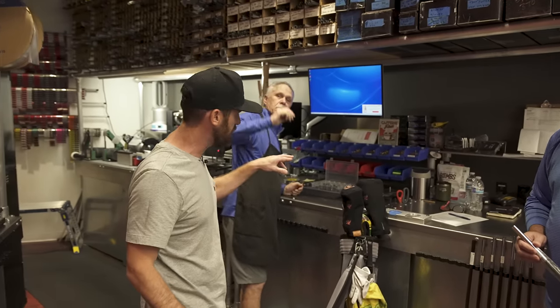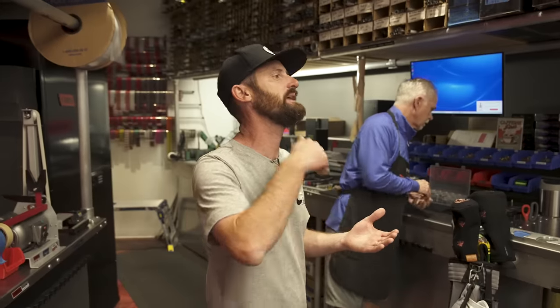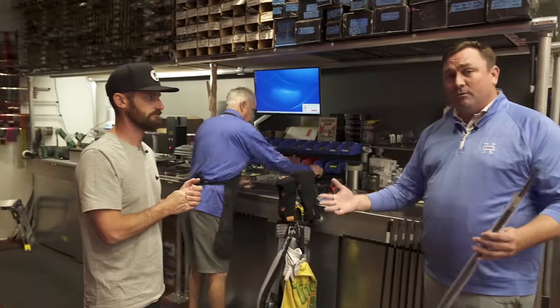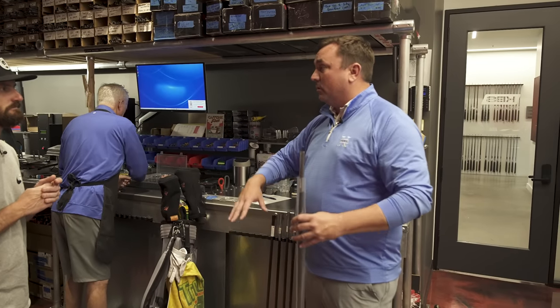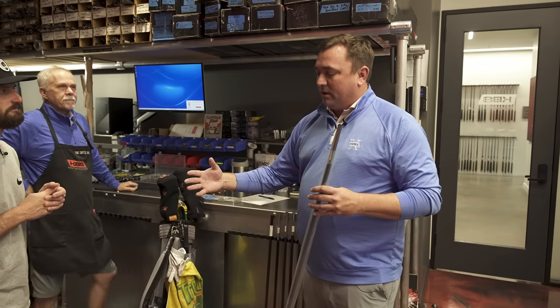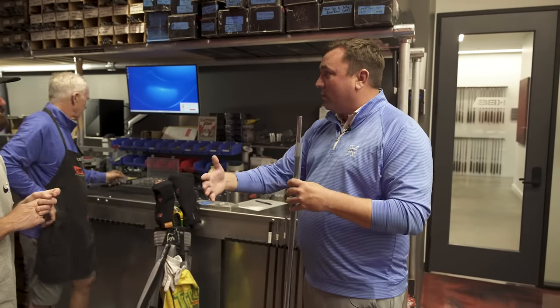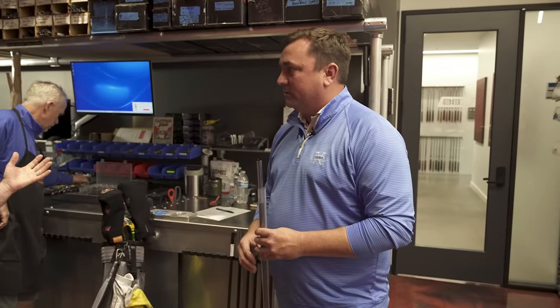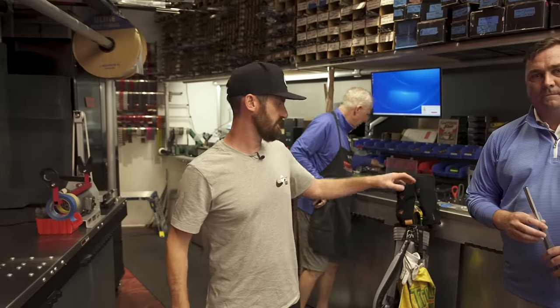This works as a handoff — you as the fitter go through it, then everything moves in here and Billy is going to be building these, getting all the swing weights ready. One big advantage we have here over most places is you did the fitting 20 feet away from the build shop, so Billy and I can coordinate very easily. If he sees an issue when building off my notes, he can come find me so we make sure the builds are as precise as possible. Like all great restaurants, this thing follows a process — you've got your ingredients and your herbs. Let's put it together and make something great.